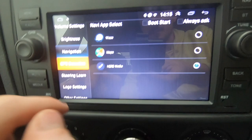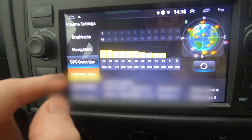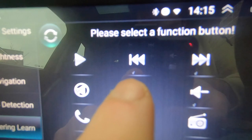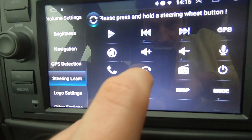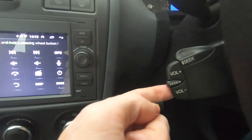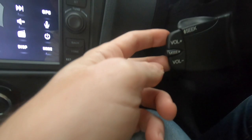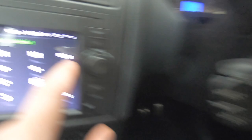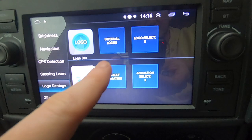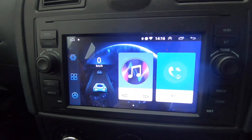I've got navigation set to the standard built-in one, but you can do Google Maps. GPS detection is pretty cool - it just said GPS running, so it'll tell me how many satellites and the signal strength. Steering learning is really cool - for example, if I press and hold the minus volume button, it says 'set up successful'. So I've now got my volume up and down, radio seek, phone and mode button all mapped. If you wanted mode to take you straight to GPS or straight to the radio, you can set that up. I've also got mine set to the Ford logo on startup.